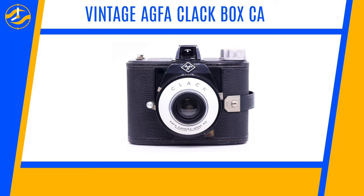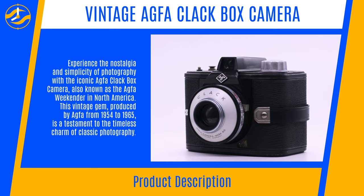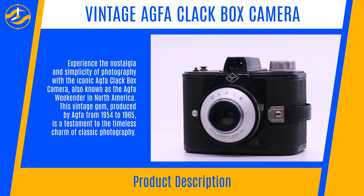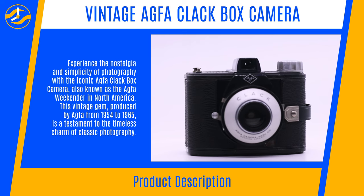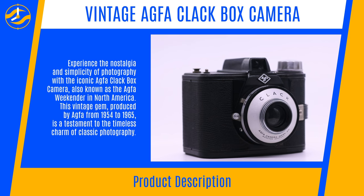Vintage Agfa Clackbox Camera. Experience the nostalgia and simplicity of photography with the iconic Agfa Clackbox Camera, also known as the Agfa Weekender in North America. This vintage gem was produced by Agfa from 1954 to 1965, and is a testament to the timeless charm of classic photography.